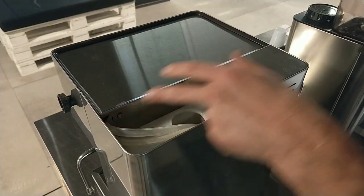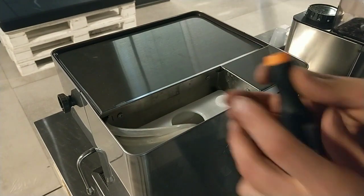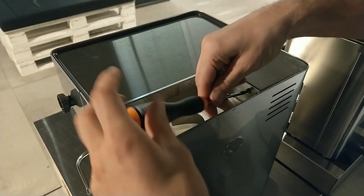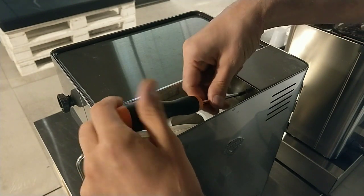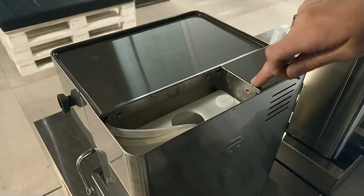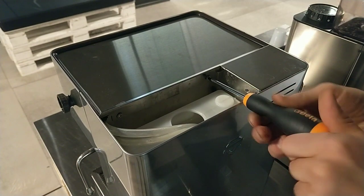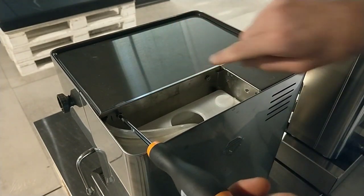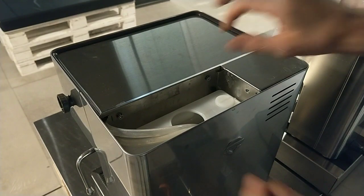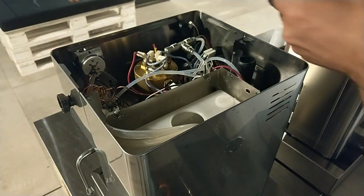In the water tank area there are three screws with the Torx screwdriver. I remove this one, and the other two — one and one too. Now I can remove the top cover.